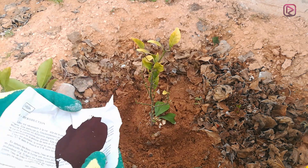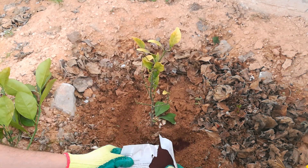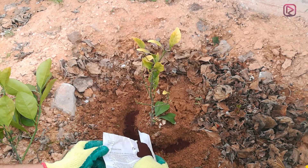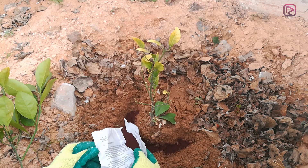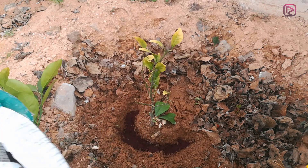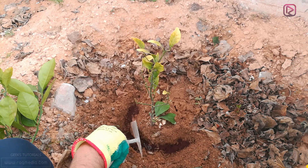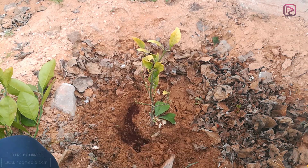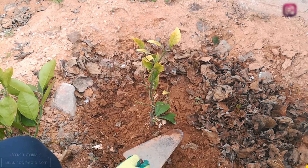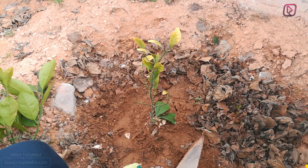Spread the ingredient into the hole that you have dug. Do not add too much — this is almost 20 grams. Then cut the soil back over it. You can also put back the leaves, which will serve as nutrition for the plant as well.